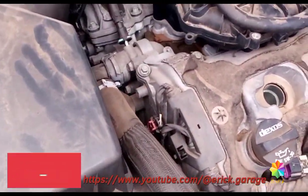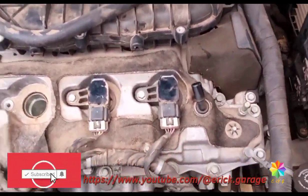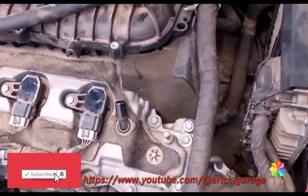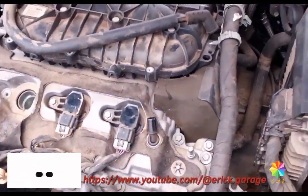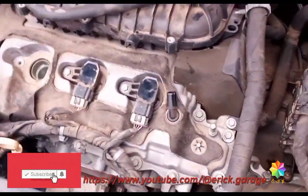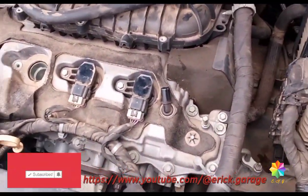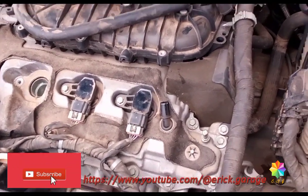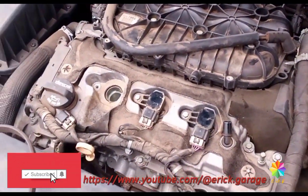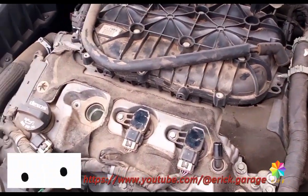So this is the engine tune-up — inspect the wires, inspect the components, and if they need to be changed based on the condition of the parts in the engine, replace them. Subscribe to my YouTube channel. Thank you very much — LK Garage.